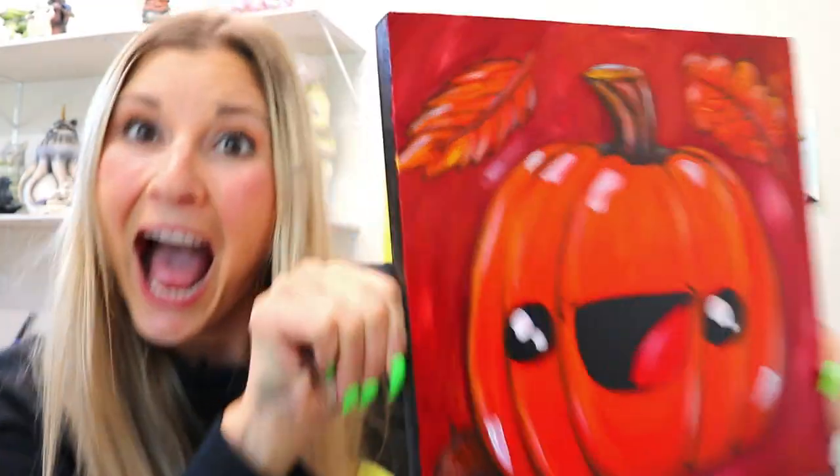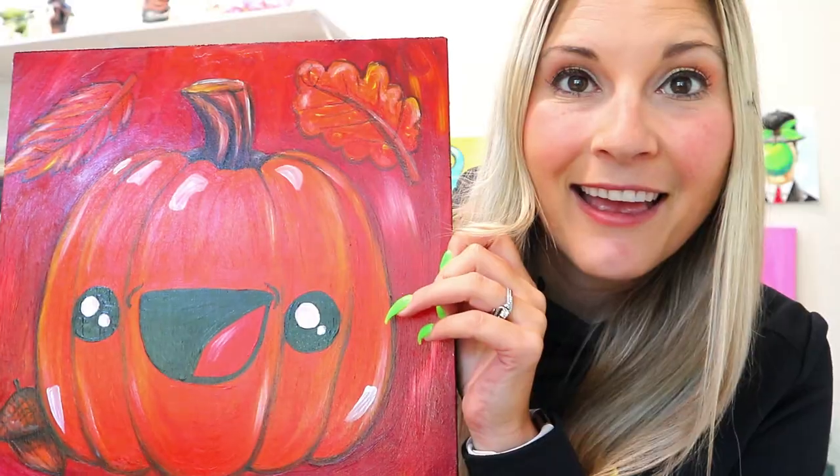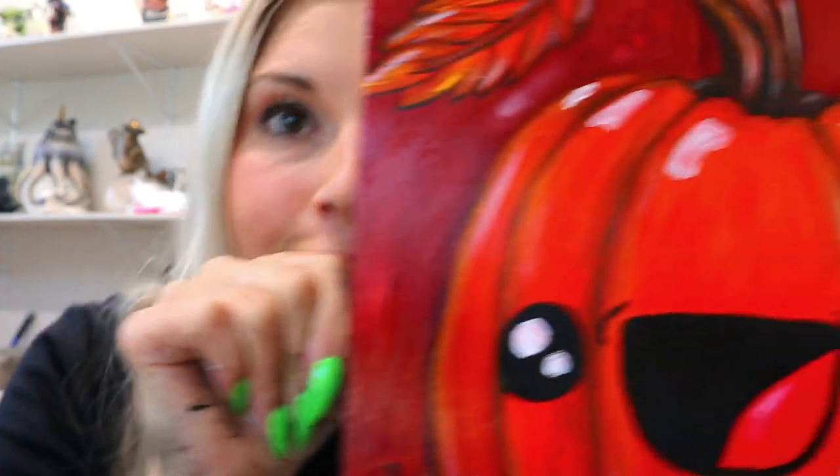Hello and welcome. It is time for the autumn art special on the Mizartastic YouTube channel. I am so glad that you have decided to join me because, my friend, we are about to dive in on a seriously fabulous autumn or fall adventure where you're going to watch me paint a fabulous autumn pumpkin painting.